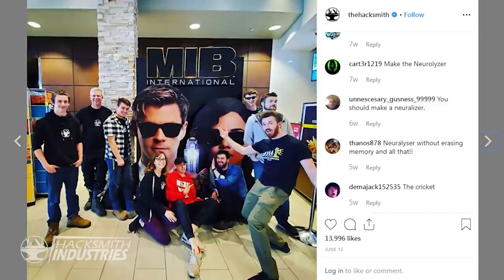Hey guys, I'm the Hacksmith and on our YouTube channel we take fictional ideas from comics, movies and video games and make real working prototypes. Back in June, I took the team to see Men in Black International on opening night. It was an awesome movie, true to the classics with all the aliens, gadgets and more. It gave us a bunch of ideas for some tech that we can make real.